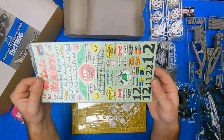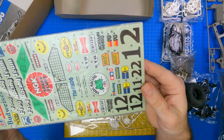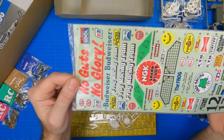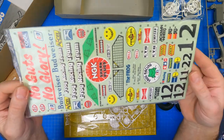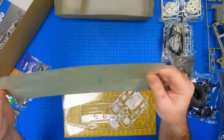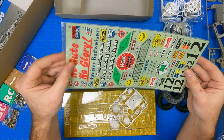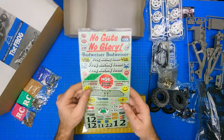The decals are rather plain. They contain either the number one or two racing numbers. The most famous is the No Guts No Glory decals that go across the rear wing. Numerous sponsors such as Budweiser, NGK, KC, and Pennzoil are scattered throughout, and small images and references to frogs are shown here and there.